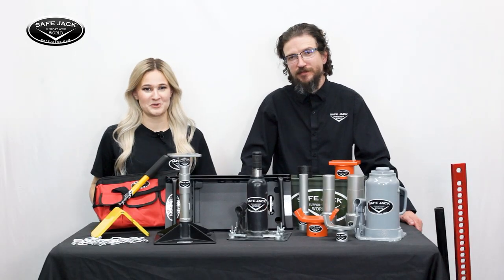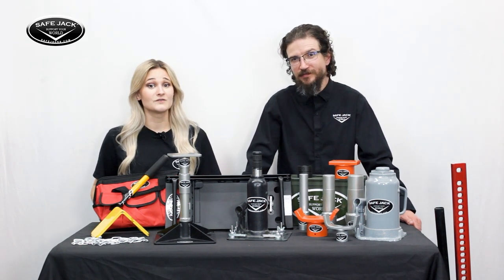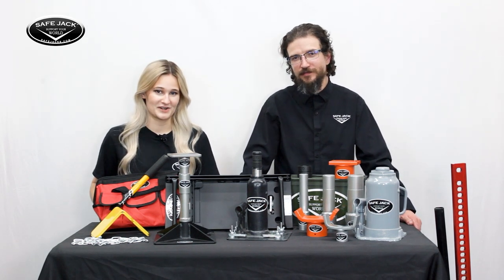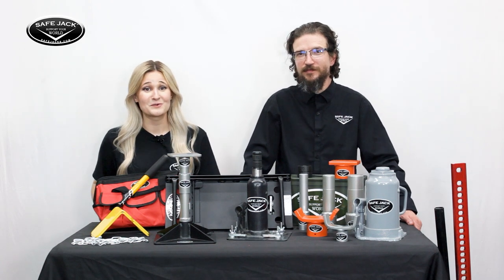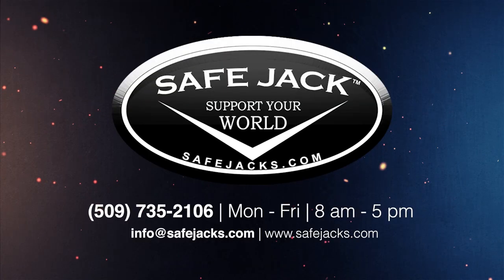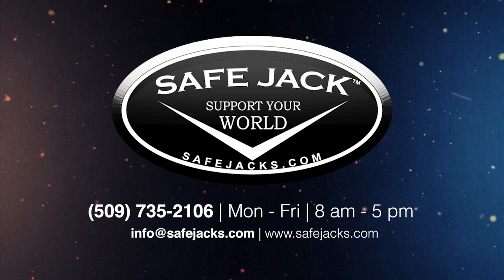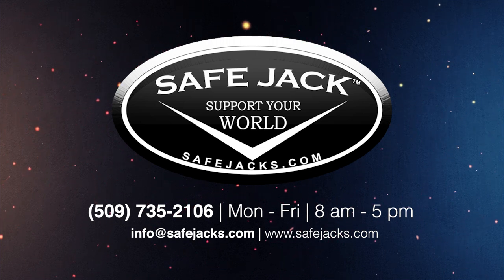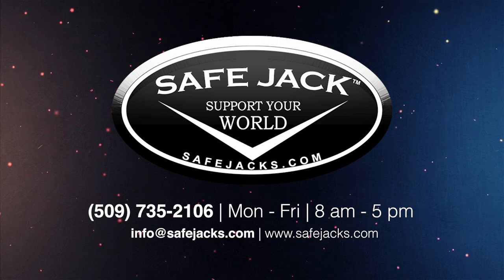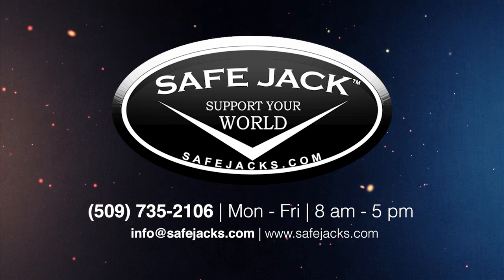This was an overview of our most popular kits, but don't forget SafeJack offers much much more, such as a variety of 12 and 20-ton bottle jack kits and various tools to streamline your maintenance operations. SafeJack is one of the few companies left where you can talk to an actual human over the phone, so don't hesitate to reach out with any questions — just call 509-735-2106. We're open Monday through Friday, 8 a.m. to 5 p.m. Pacific, or you can email us at info@safejacks.com. SafeJack — support your world.